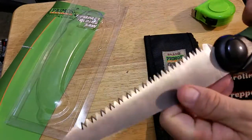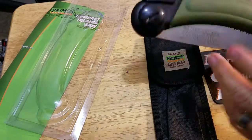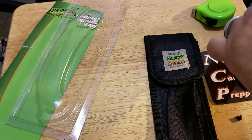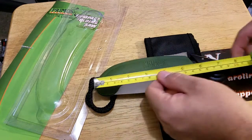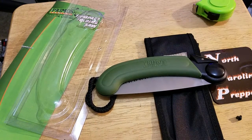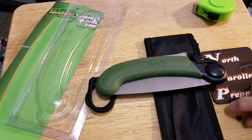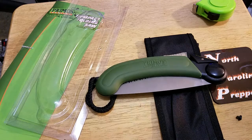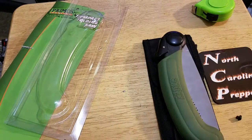I kind of like it — I look forward to trying it this weekend if it's not too raining. Closed, it's about eight inches. According to the website it's 8.8 ounces — I don't really load my pack that much so it doesn't matter.